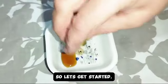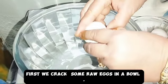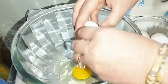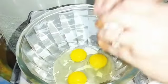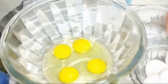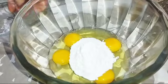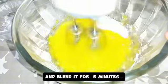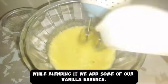So let's get started. First we crack some raw eggs in a bowl and add some icing sugar. While grinding, add some of our vanilla essence.